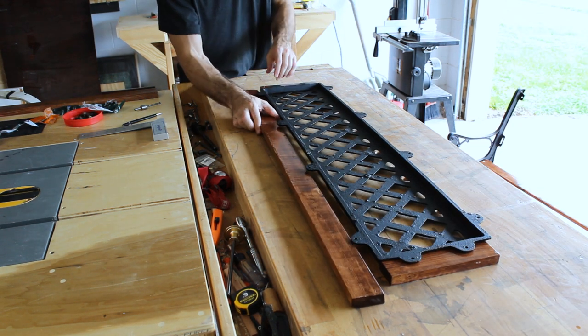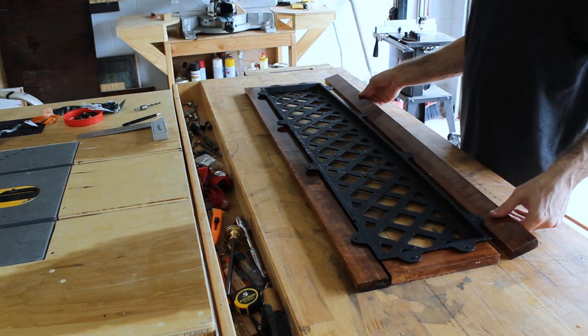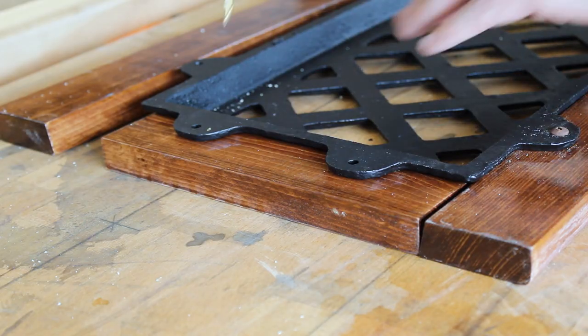For the back of the bench, I didn't have the right length screws, so I recycled the old ones and I'll just replace them once I get the opportunity.